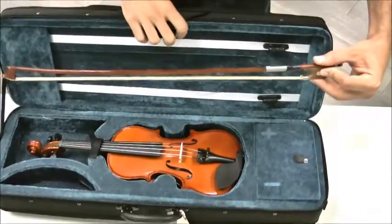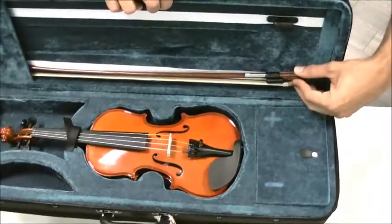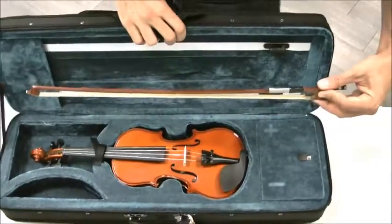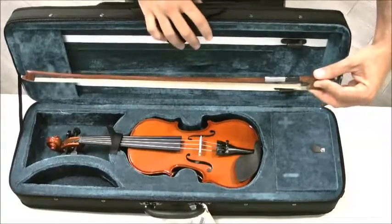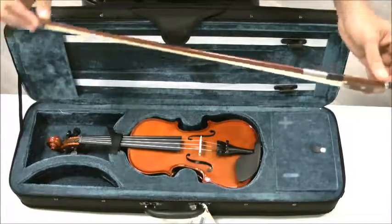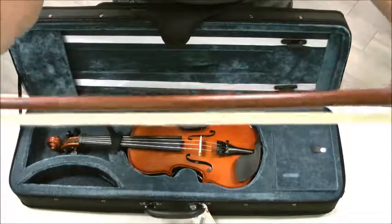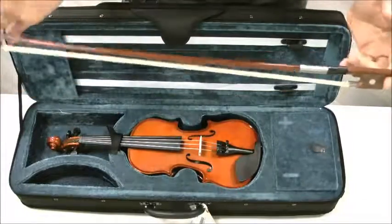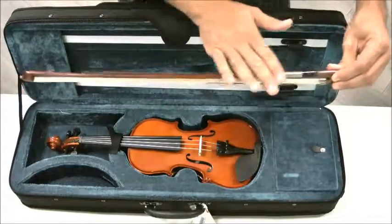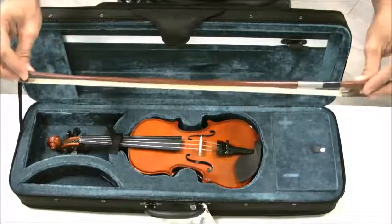I hope you noticed there were two steps to that. First pulling it out, then sliding it out. And if you have trouble, you ask your teacher — your teacher can help you so that your bow doesn't break. Because look how thin this piece of stick is. It's so thin, and because it's so thin, it is fragile. If you are forceful with your bow, it will break. So always be careful with the stick — taking it out, putting it back in, always be safe.